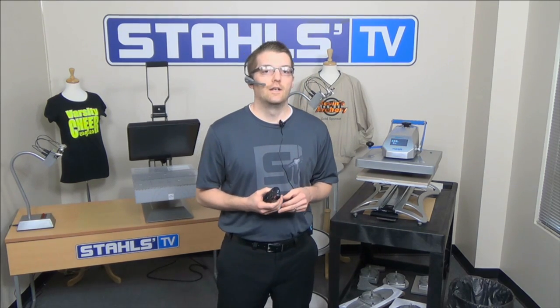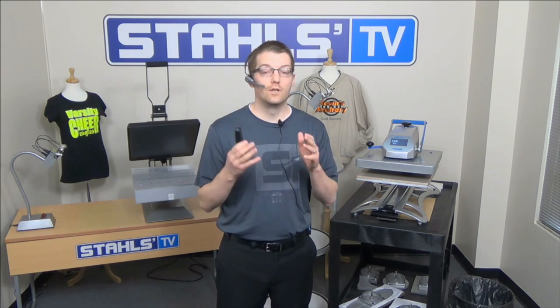I'd like to understand a little bit more about the audience before we get started, so we're going to launch a poll asking if you own a heat press. For those of you that don't know me, I'm Josh Ellsworth, a Stahls TV educator. Myself and 19 other educators are committed to bringing you new education tips and tricks to grow your business and become successful in heat printing or any other decorating technology.